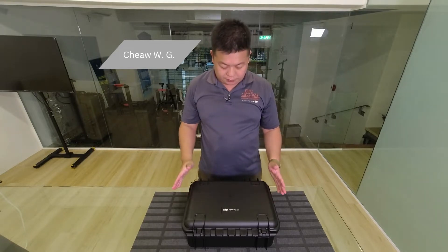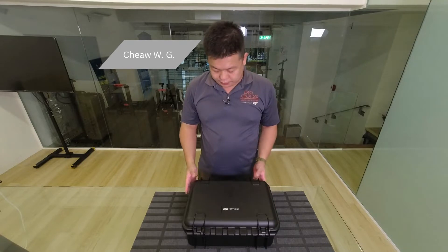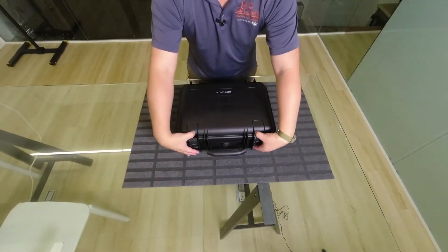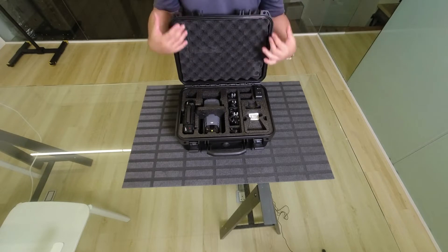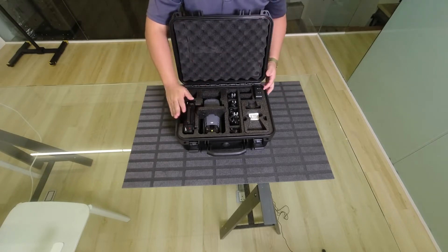We just pulled it off from the paper box, and we're going to show you what it's like inside the box. So first glance, it's similar to the Mavic 2 Enterprise box. You've got a very similar layout — foam at the top, remote here.